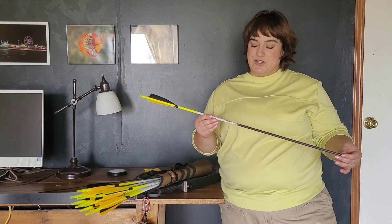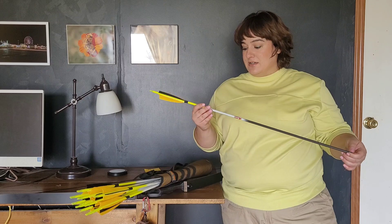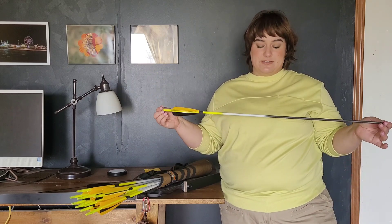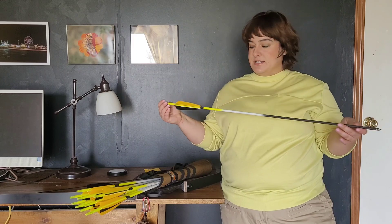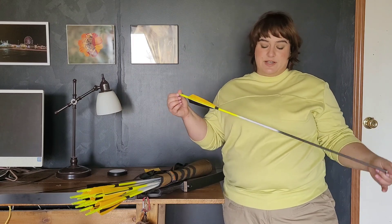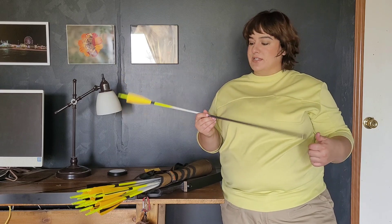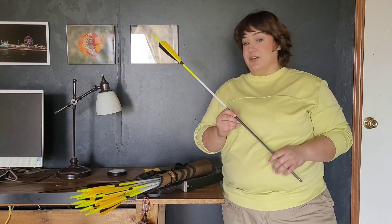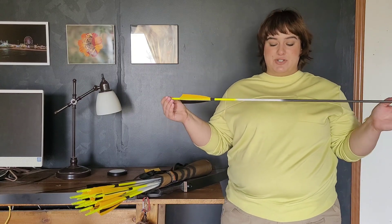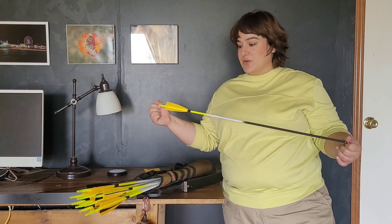My husband is actually a little too tall for my bow — he's 6'3" and nervous about pulling it back too far and breaking it. But just from him playing with it he said these are nice. I'm really happy with them; they feel great. I want to get a 500 spine next and see how they feel different, and then go up to 600. I got 12 of these and I want to get six more of the 500 and six more of the 600 to see if I can feel a big difference.